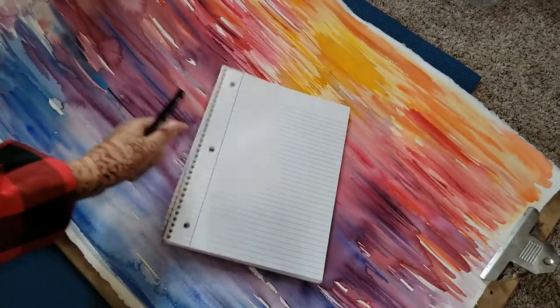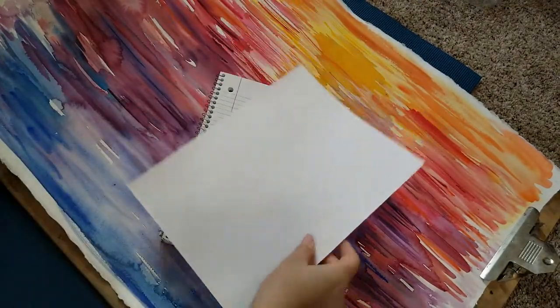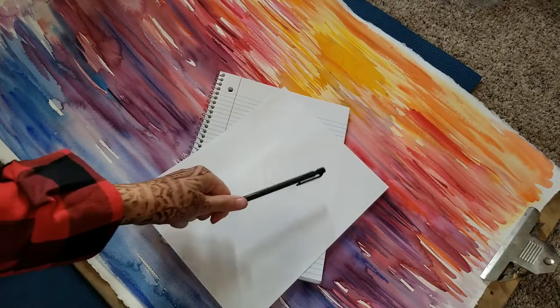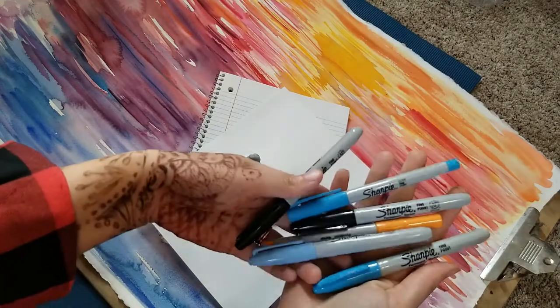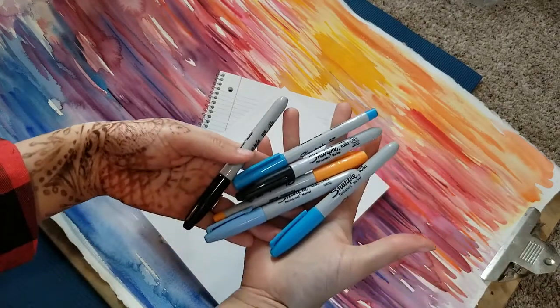For this project, you will need some scratch paper, some blank paper, a pencil, an eraser, and colors. They can be markers, crayons, or colored pencils.